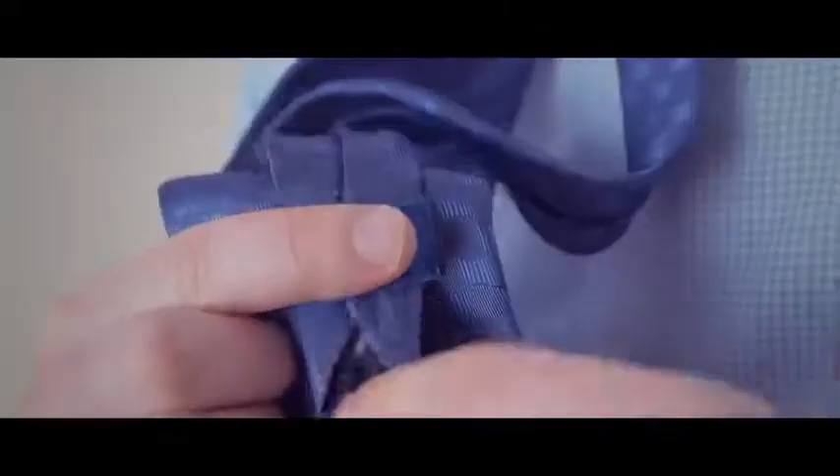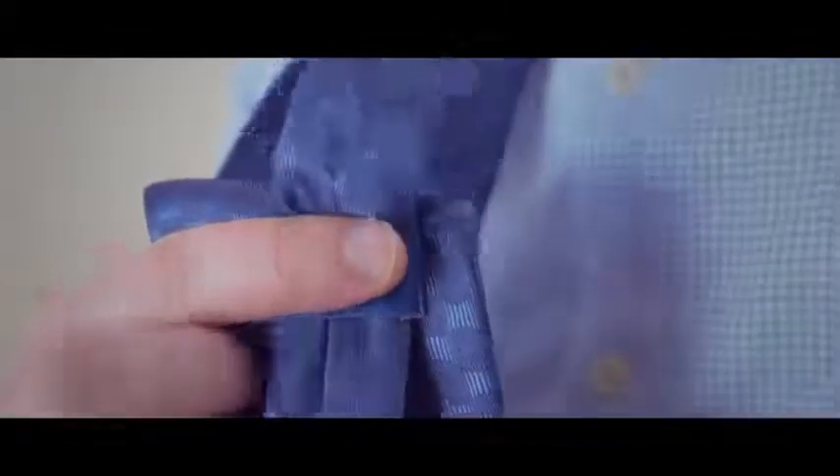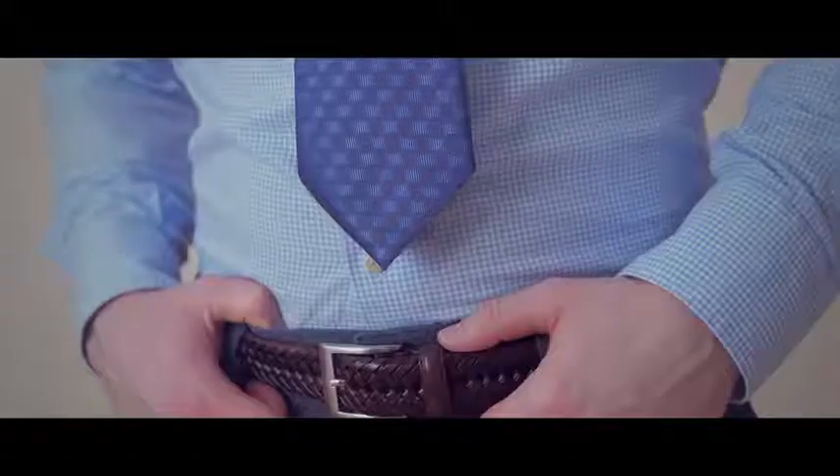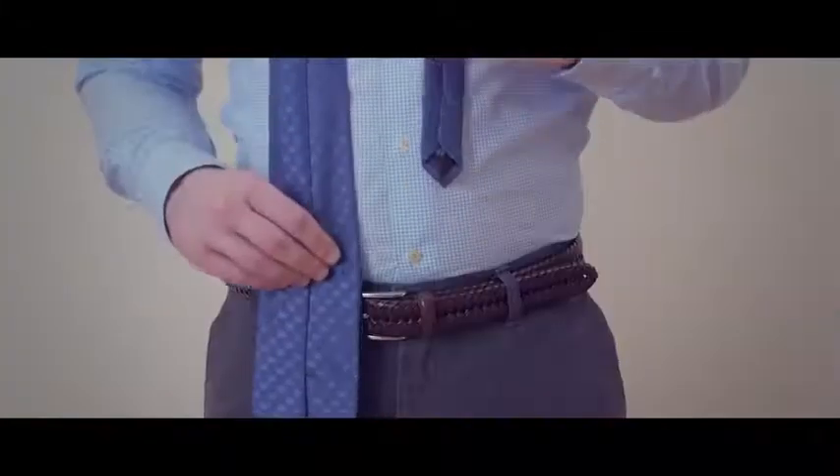Keep your tie looking orderly by pulling the narrow end through the keeper loop on the back of the tie. Your necktie should rest between the top and middle of your belt line. If it's too short, start over making the wide end lower.